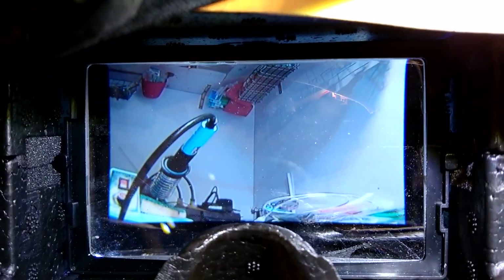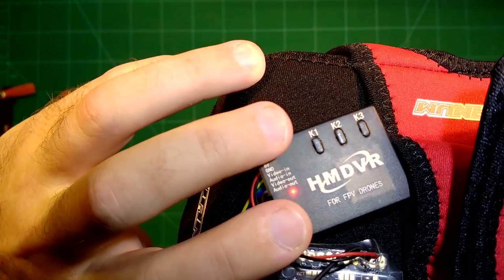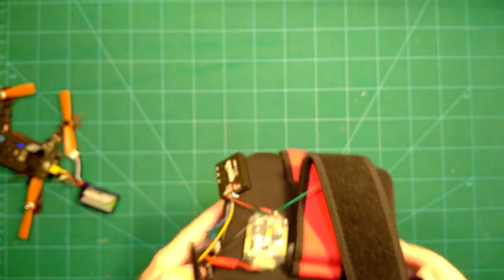You do not fly through the HM DVR — this is important because it could reduce your frame rate. You fly directly from the receiver output. The HM DVR is only connected in parallel to what you are using, which is a great thing. When you want to record, it's as easy as pressing the K1 button. It will start blinking to show it's recording. I'll show you the recording quality shortly — let me put my hand in front so you can see it.